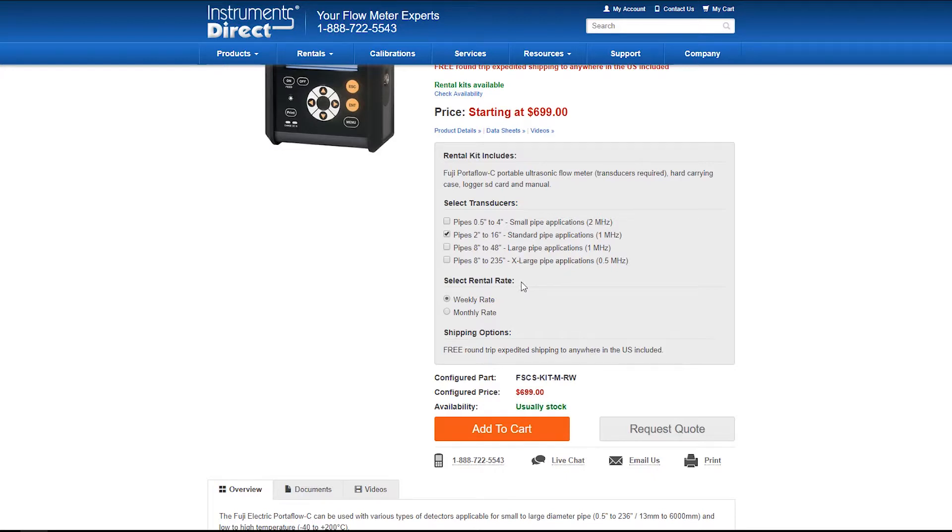Then we're going to select the length of time you're going to rent it — a weekly or a monthly rate. Note the freight is free: free expedited round-trip next-day freight, anywhere in the continental United States.